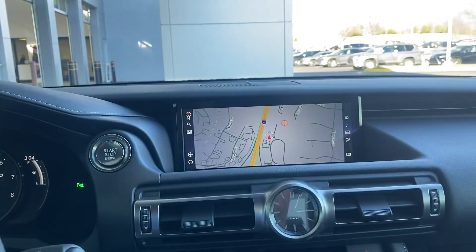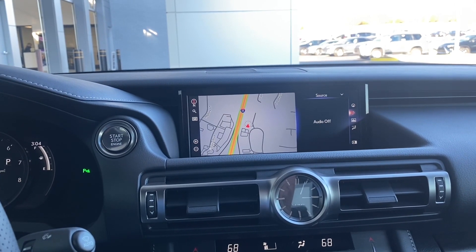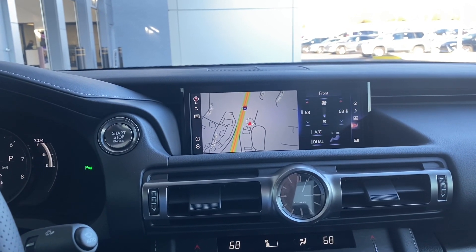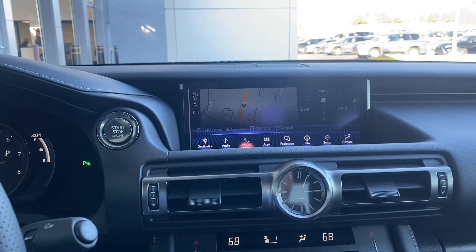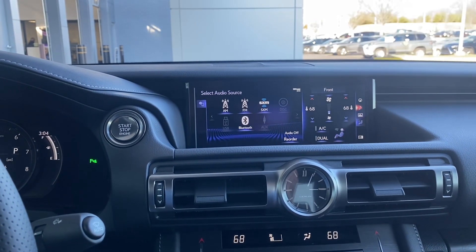If you hit map, it brings up a full-screen map, and over here you can actually split the screen and make half of it be a radio or climate — whatever you choose. If you wanted to put radio on the left side, you hit the menu, slide over to audio, and then put your radio on the left and your map on the right side.